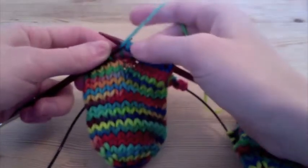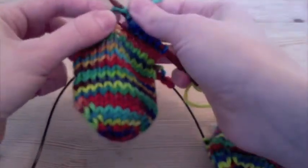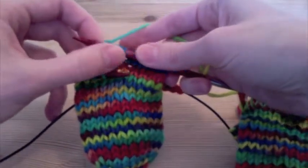Wrap one more time, and knit one last time, so now I've got five stitches where originally I had just one — one, two, three, four, five.